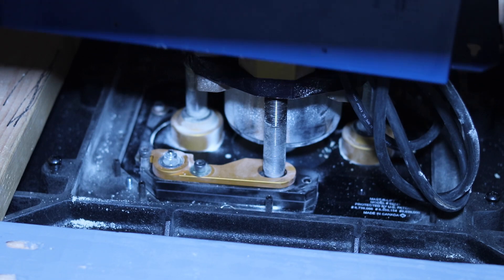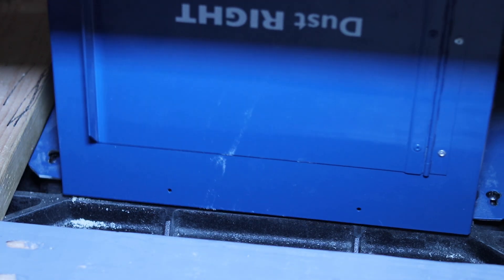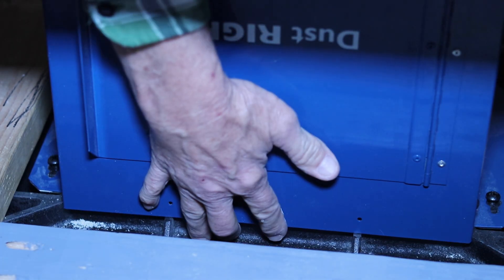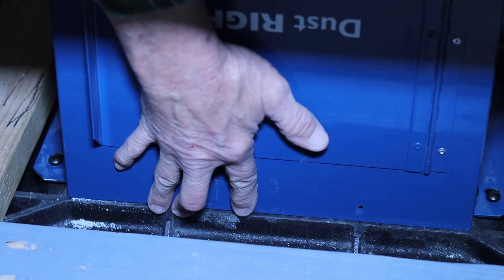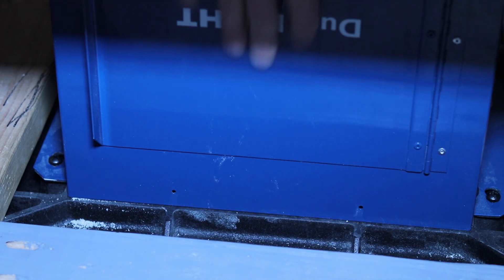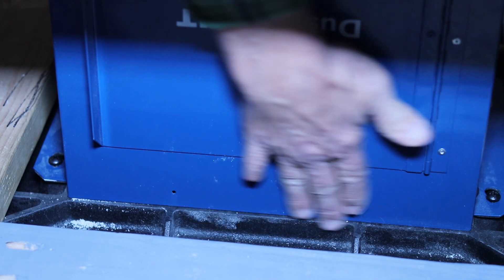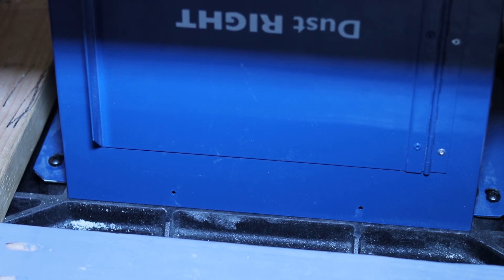There we go. Set it back down. It's supposed to be right there. Oh, it does — okay, good. It does fit. It lines up. Fantastic. Winner, winner, chicken dinner. It works. Look at that — right along there like it's supposed to be. Excellent. That solved that issue.